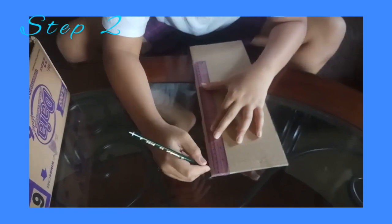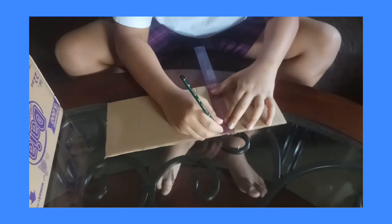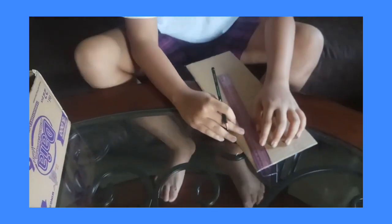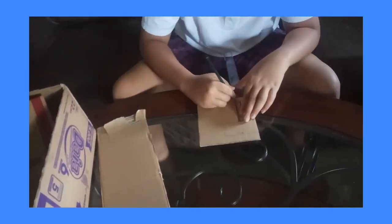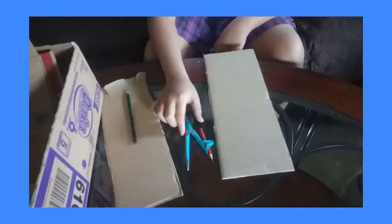Step 2: To make a fan box, measure the cardboard 14 x 14 cm and make a 7 cm diameter hole. To make a propeller fan, use a compass, size 3 cm diameter, width 3 cm, length 4 cm. Cut the pieces that have been measured.